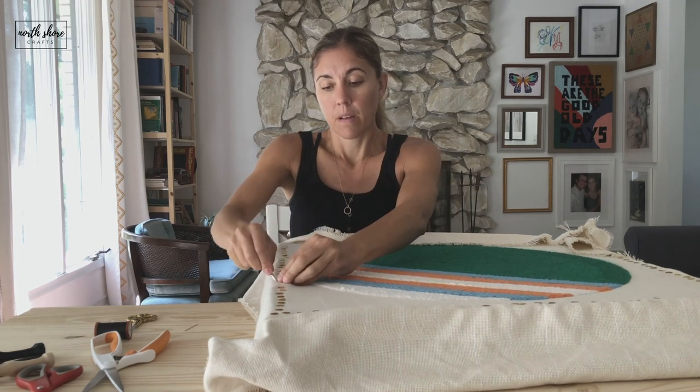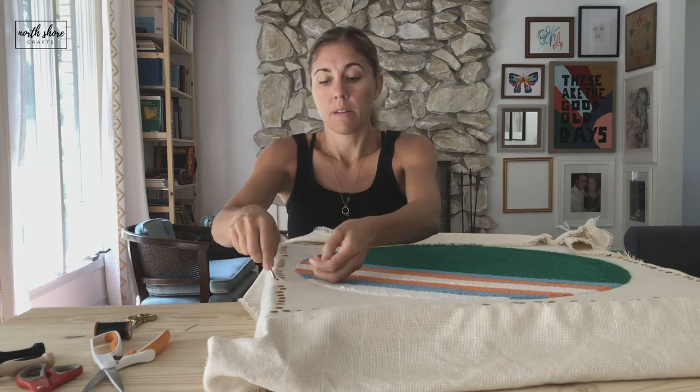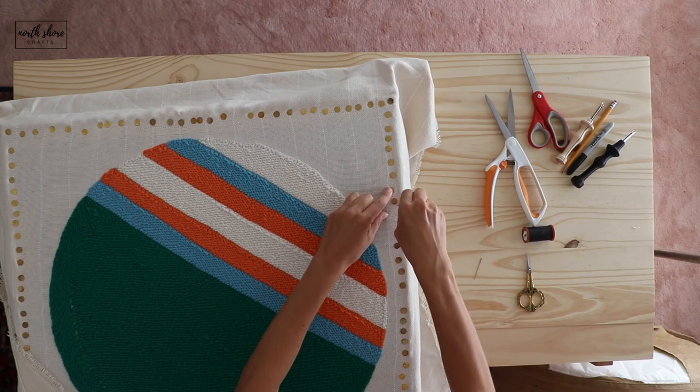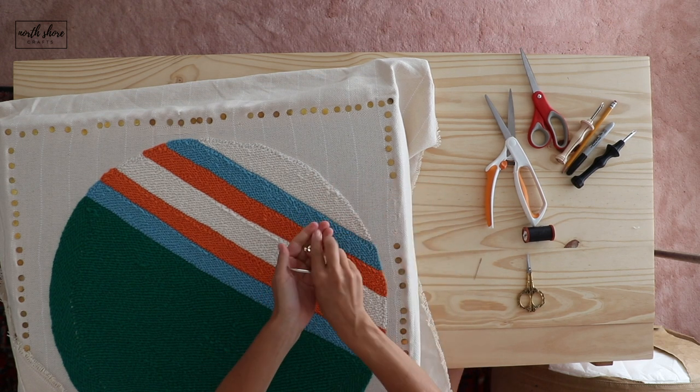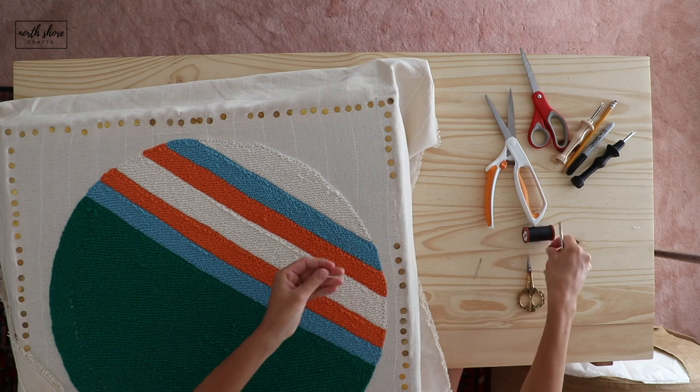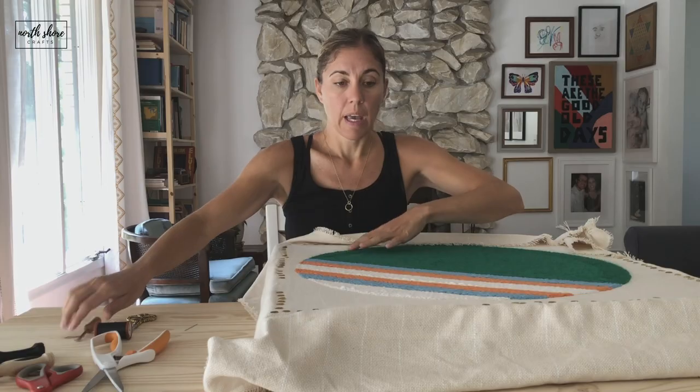This little tool is very, very handy. If you don't have a tool like this, you can use a little flathead screwdriver to get in there and pop them out that way.